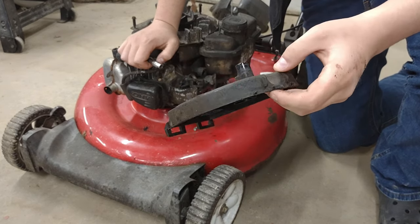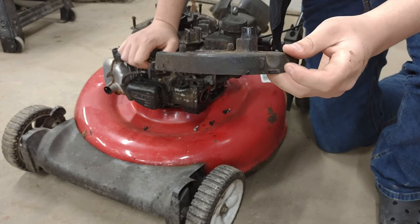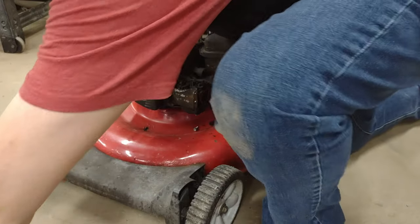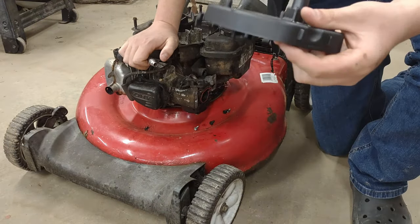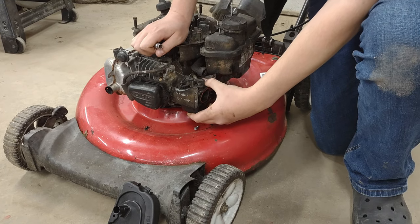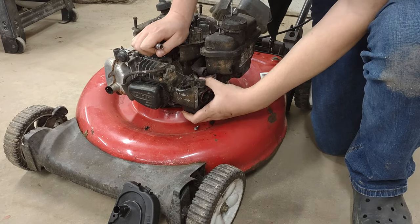This one's got some screw holes in the top and it's all messed up, so I'm not going to use that. Instead, we're going to use this brand new one. We're also going to take the carburetor off and change the carburetor too, so let's pull this out.